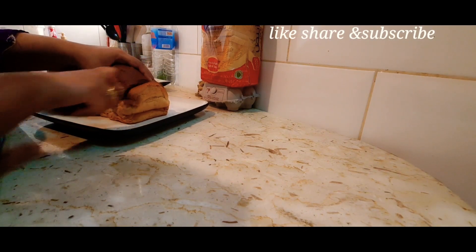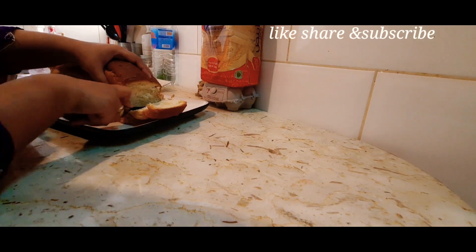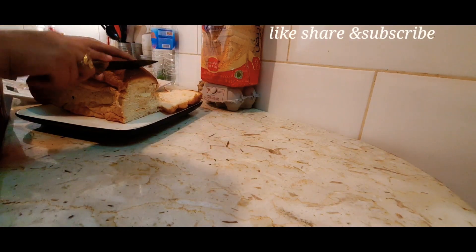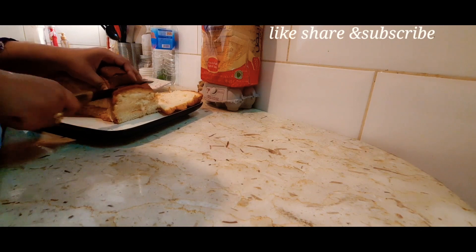We will cut the bread. This is the first time I am cutting the bread, I am not sure how it will turn out. We have a special bread, so we will use it.